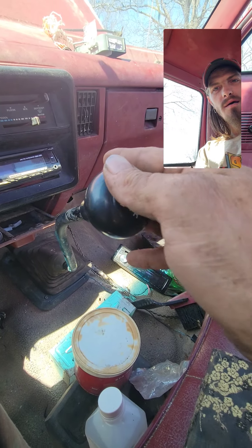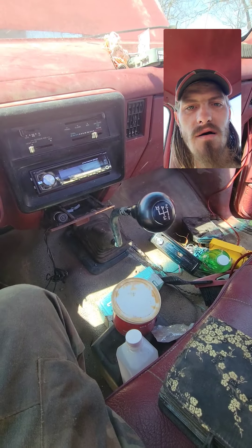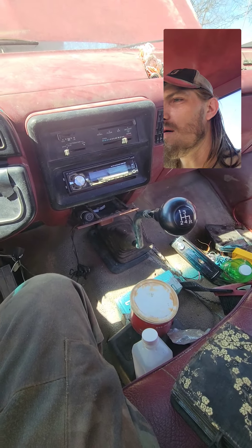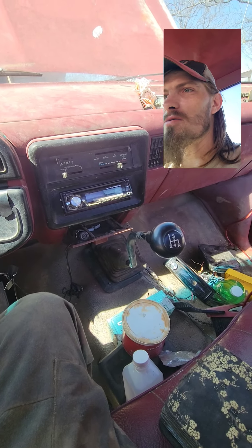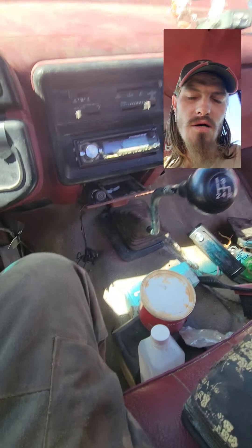It vibrates but it works. I drove it around the yard myself, my brother-in-law drove it around, my other brother-in-law drove it around. I'm gonna set the phone down real quick to shut this truck off.